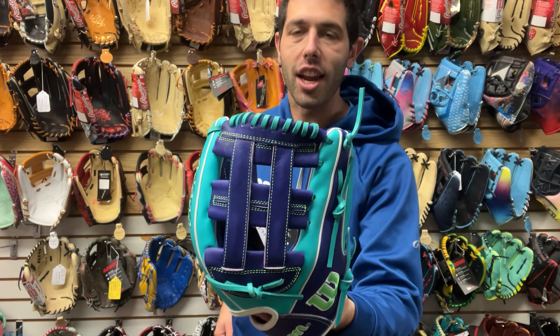You guys can find this glove on the CloseoutBats website. This winter collection looks really sweet — you definitely want to jump on it. We're missing one glove, but it will come in. You can find all of these and the rest on the CloseoutBats website, where you can always shop smart and save big bucks.